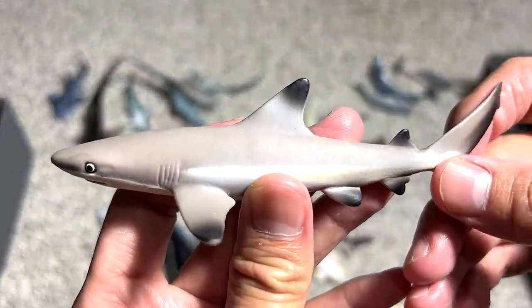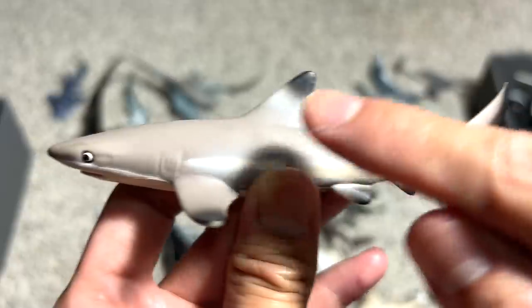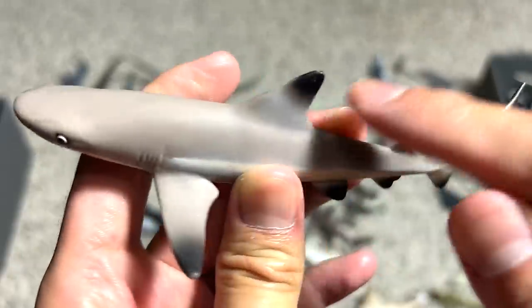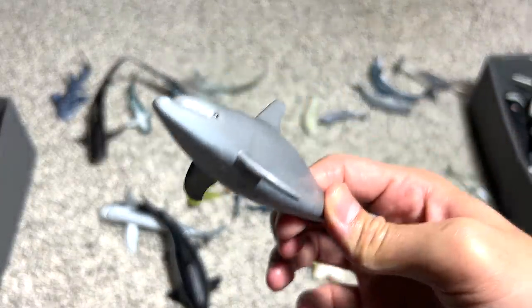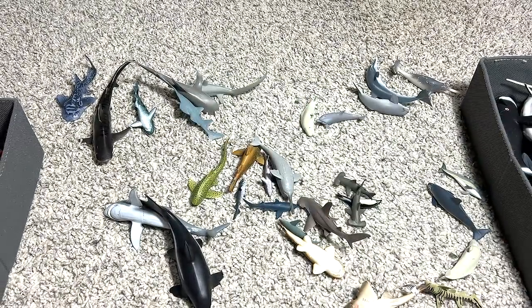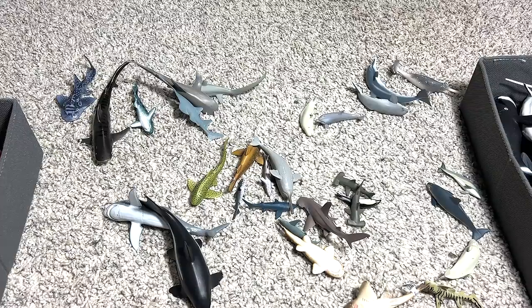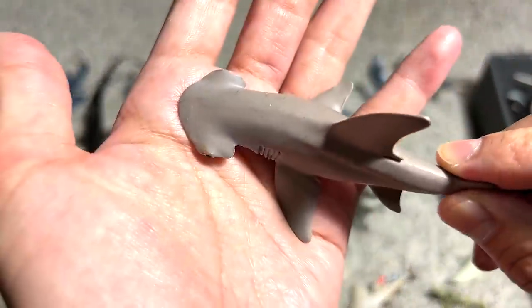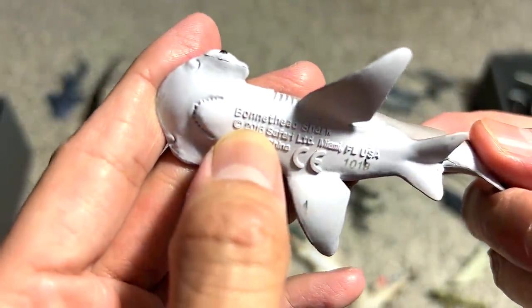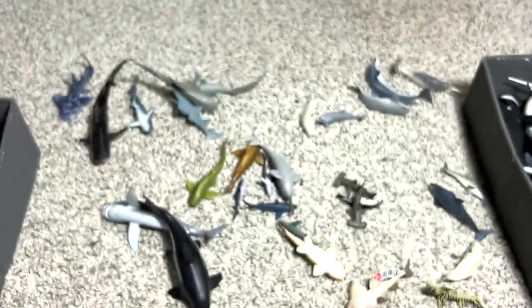This is the black tip reef shark. You can see all the fins — it has some dark colored tips right at the end. This is probably a bonnethead dolphin, or you can just call this a dolphin. And this is a bonnethead shark — it's not a hammerhead shark. It looks like a hammerhead, but it's much shorter than the hammerhead.